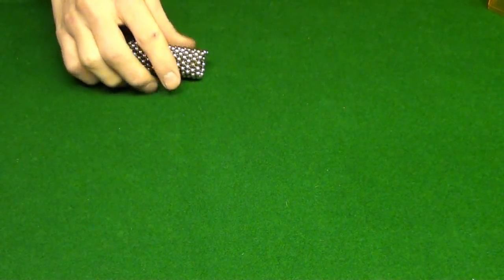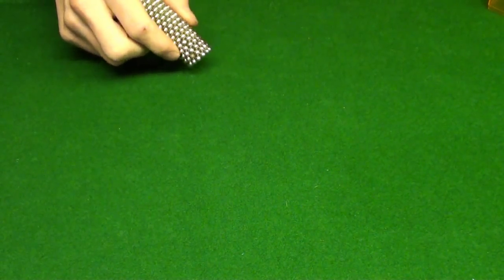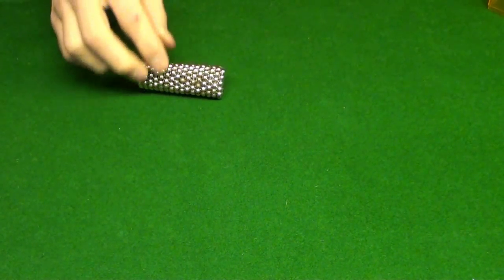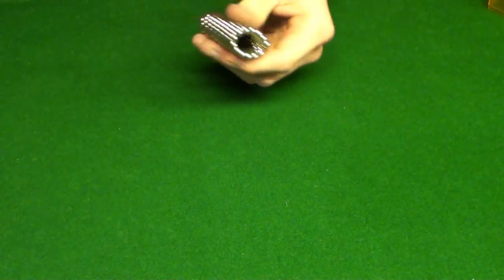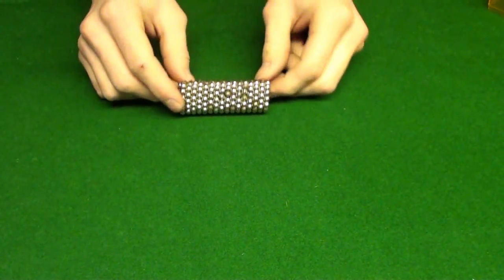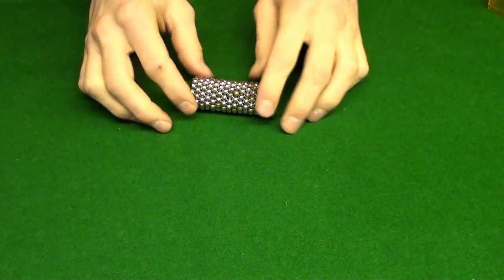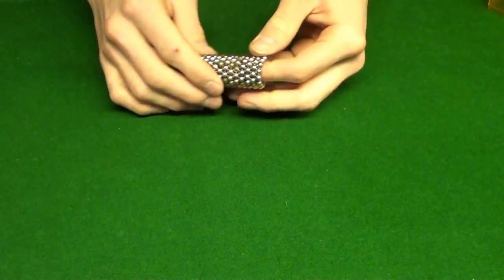Hey guys, this is the second diamond design that I'm going to be making. The video before this, if you follow the link, was a 146 little one. This is going to be a 216 ball, bigger one, but it's not going to be solid in the middle — it's going to be hollow.